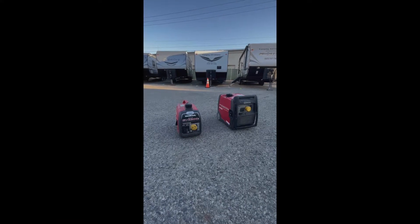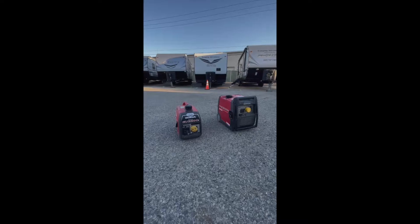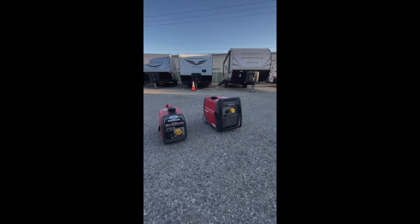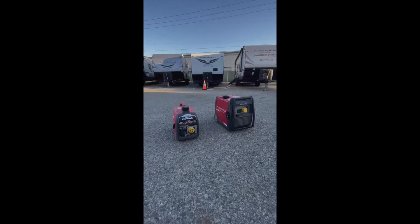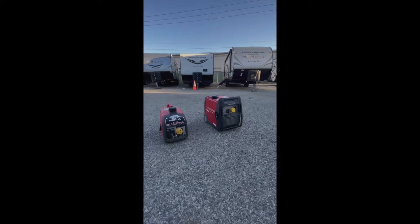Alright guys, we're going to go over the generator options we have here at Camping Adventures. We have a 2000 and a 3000 generator option, which basically equates to watts — so the 2000 is 2000 watts and the 3000 is 3000 watts.